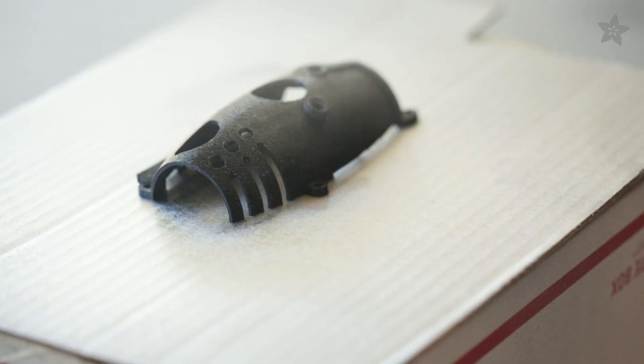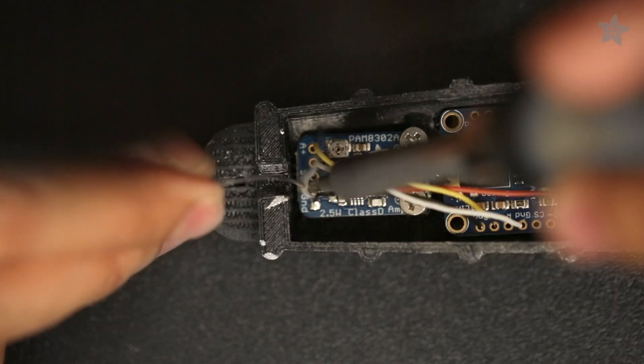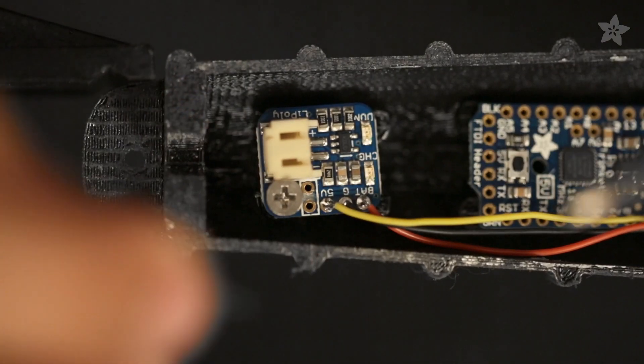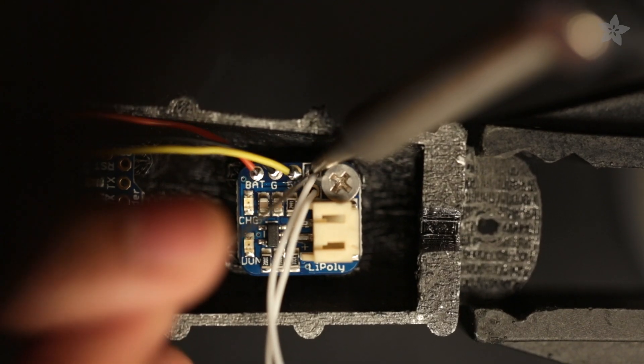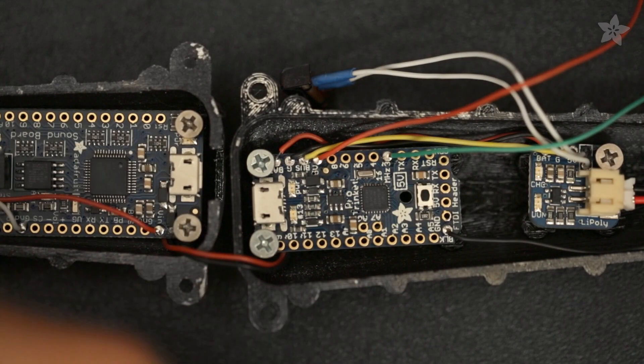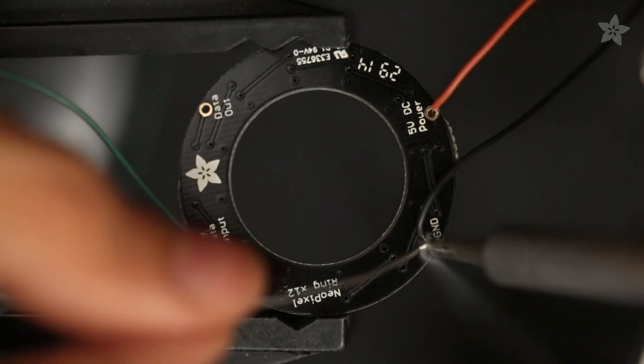You can optionally spray paint and sand the parts to give it a finished look. Solder the components together using 30 gauge silicone coated stranded wire. The LiPoly backpack adds a rechargeable power circuit which is especially convenient for small and enclosed projects. Proceed by wiring a 12 neopixel ring LED to the pro trinket.